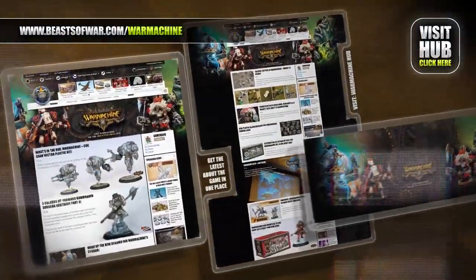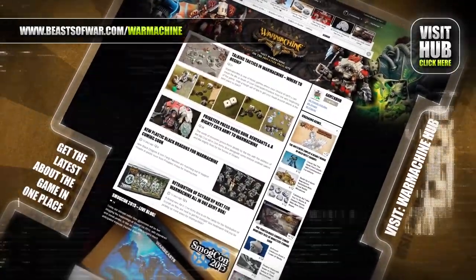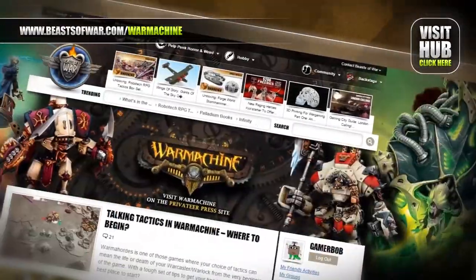Fight for the Iron Kingdoms as a war caster. Take control of the mighty Jax, arcane devices and dark sorceries to bring the fight to the War Machine Hub on beastofwar.com.